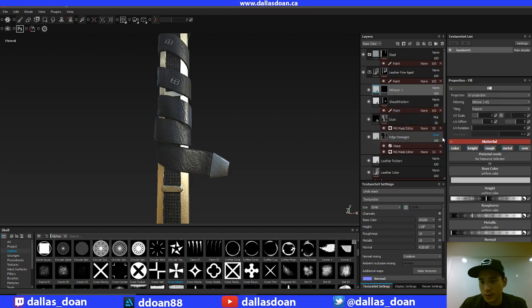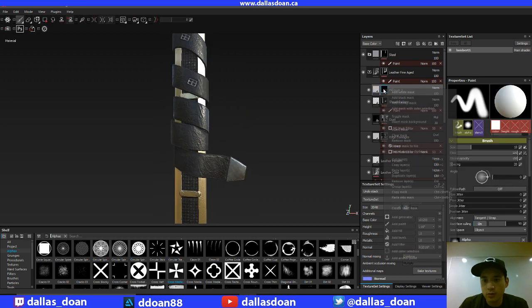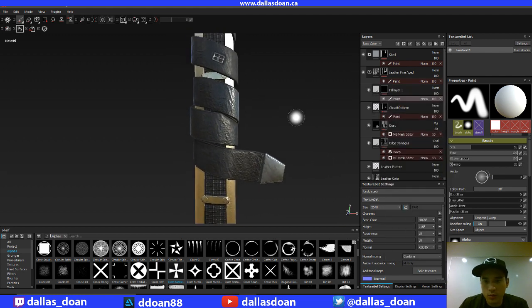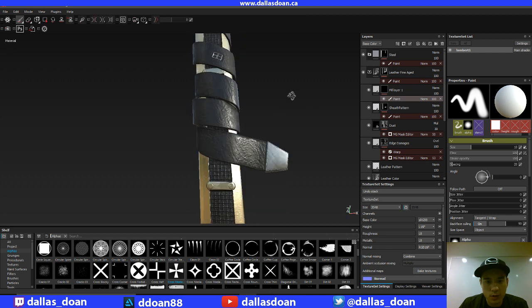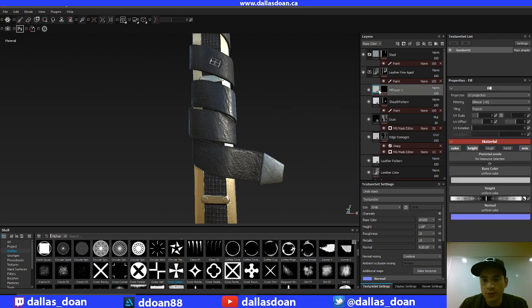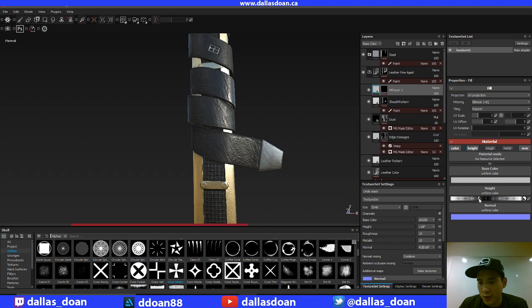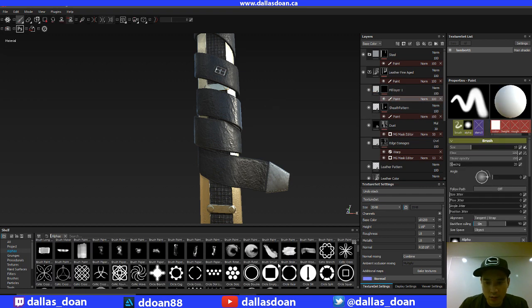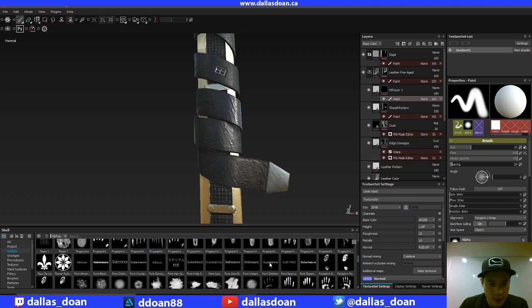I'm going to add a black mask to this new layer. For this material I won't need roughness, I won't need metalness, but I will need color. I'm going to add paint. I'm going to go back to the material and go to height — I'm going to go negative two. Negative two in the height means it's going to bump into the geo. Then I'm going to start painting in these holes.